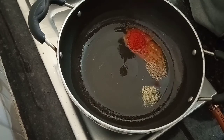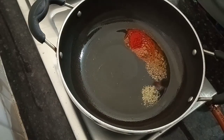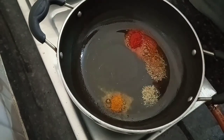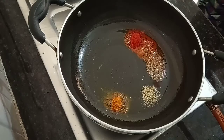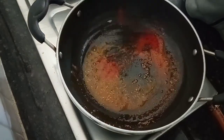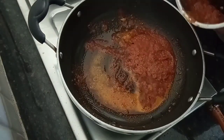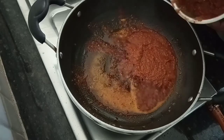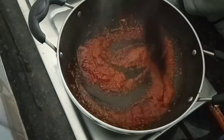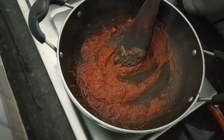It is a very big trick. I will add the garlic paste, the ginger garlic paste, the tomato paste, and 1 chili paste.